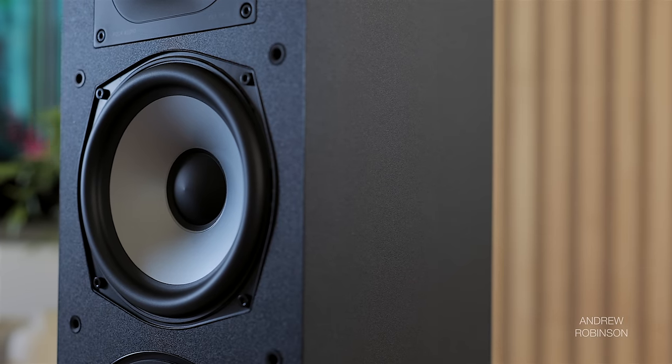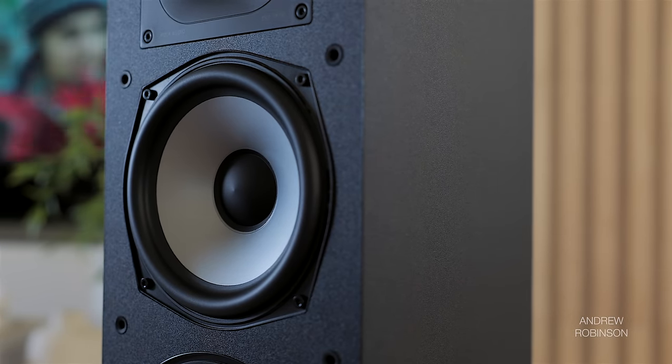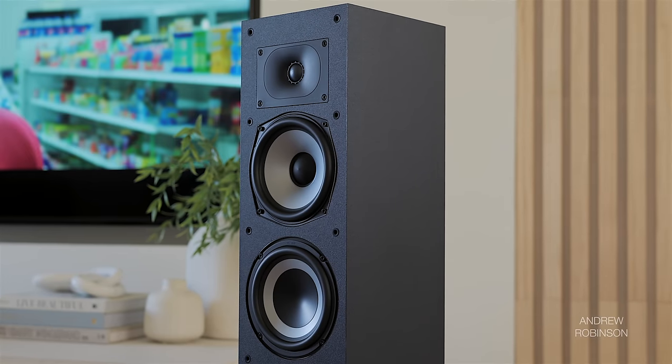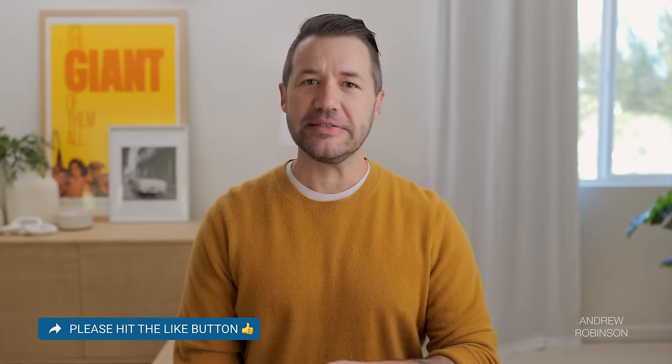As for the midrange — it's gold. This is a neutral speaker throughout the mids without a lot of color being added by the cabinet. Sure, some added bracing or deadening would have solidified the edges of instruments a bit more, but for a budget speaker, the XT60 is nicely constructed. I especially love the way Lady Blackbird, Bjork, and Live sounded. When it came to movies, dialogue was always clear and intelligible.